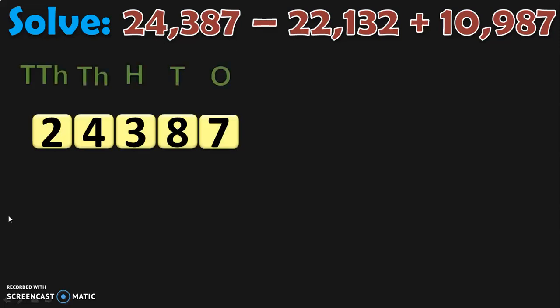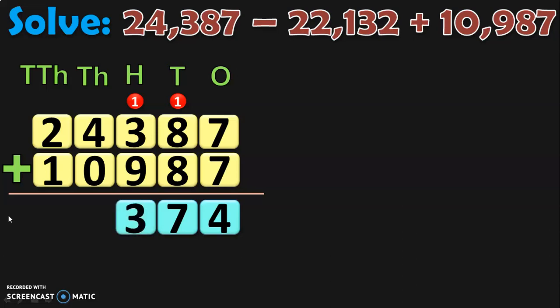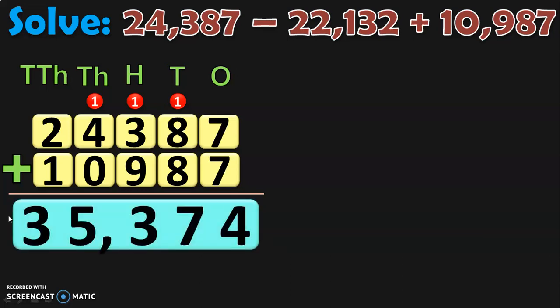So first write down the first number and its place values. Next, add it with the number which has a plus sign before it, which is 10,987. Begin the addition from the ones place: 7 plus 7 is 14, so 4 in the ones place and 1 carry over to tens. In tens place, 1 plus 8 is 9, 9 plus 8 is 17 — 7 in tens place and 1 carry over. In hundreds place, 1 plus 3 is 4, 4 plus 9 is 13 — 3 in hundreds and 1 carry over. In thousands place, 1 plus 4 is 5, 5 plus 0 is 5. In ten thousands place, 2 plus 1 is 3. So the sum is 35,374.